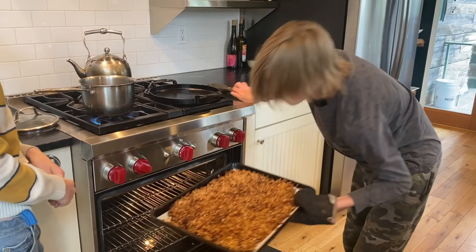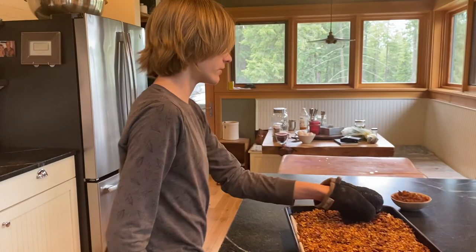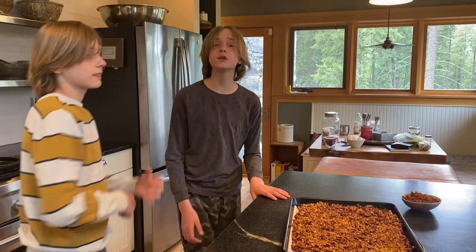It is now done cooking. As you can see, it's very toasted. Although it's still a little soft, it'll harden up as it cools because there's oil in it. It's a little smoky and toasty — that's the granola. We'll come back when it's all cooled.